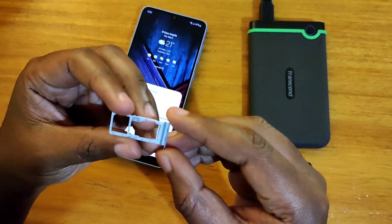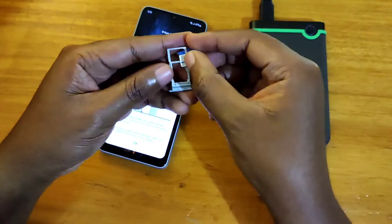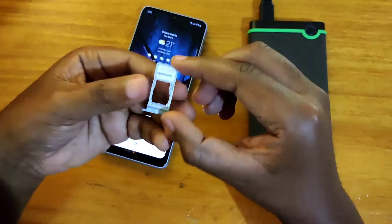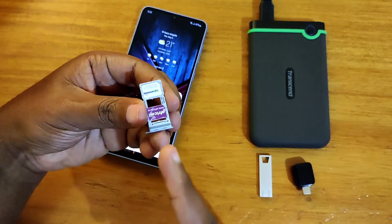Basically it's SIM 1 here and SIM 2 here or micro SD card. Let's put the first SIM card in — that's your SIM 1 right there. SIM 2 here, and this is the shared slot.